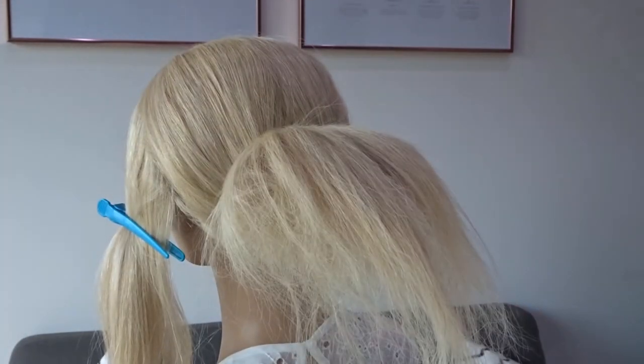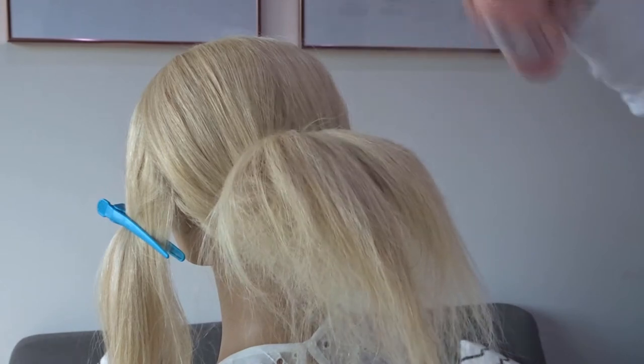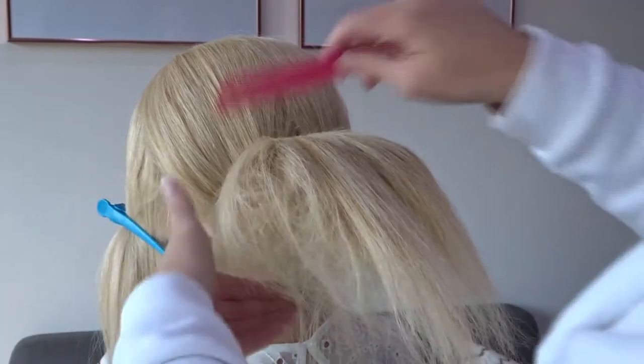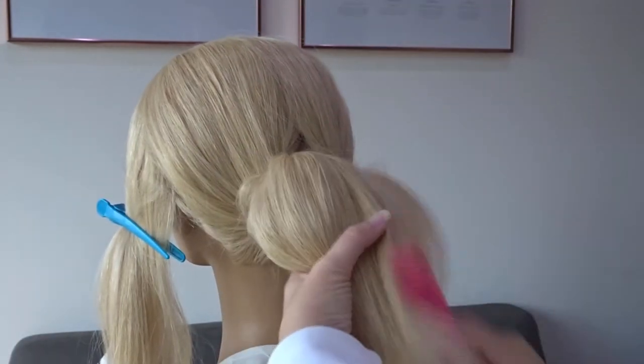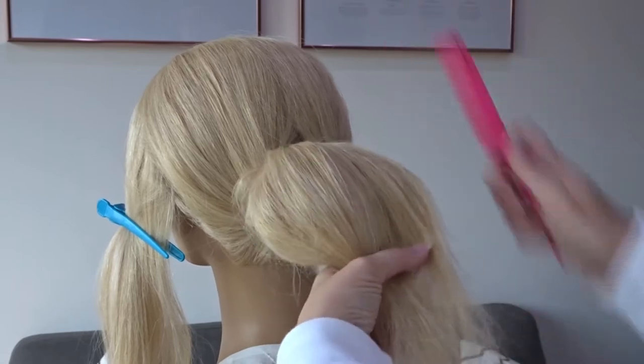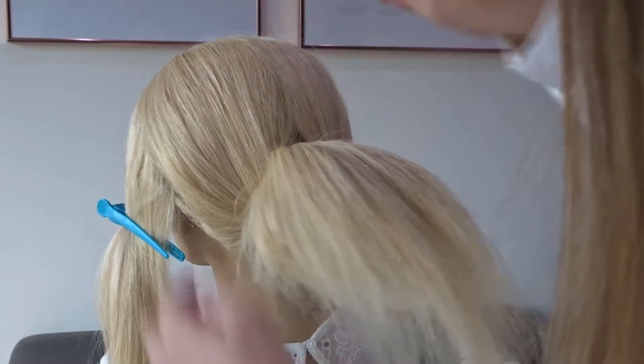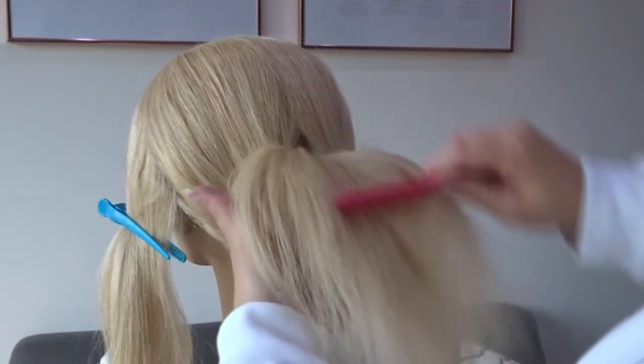Apply some hairspray and gather the hair in your hand. We're going to smooth over the very top layers of that backcombed ponytail so you can't see any of the backcombing through it. Use the very edge of the teeth of the comb, and if you've got a rat tail comb you can use the end just to help with any big tangles.